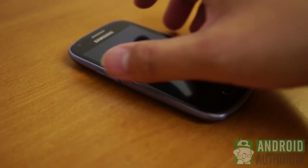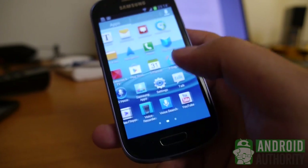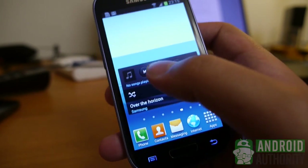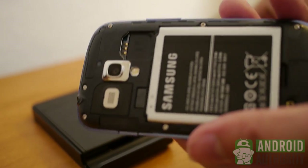This phone retains the general look that the original S3 had, with a plastic body and a rounded look. All the buttons are in the same places, and the home button on the bottom front of the device has been kept, flanked by two soft keys for back and menu. Around the back, the cover is removable and allows access to the battery, mini-SIM, and micro-SD slots.